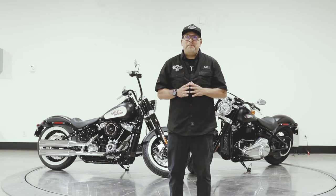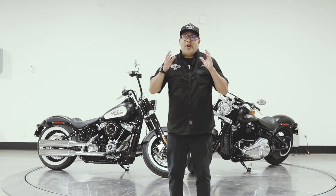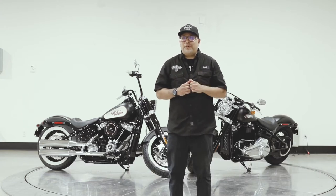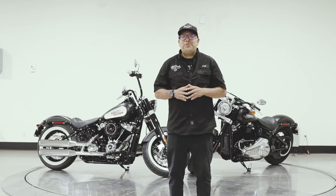Hey, this is Jeff from Trev Dealey Motorcycles and we're kicking off some new videos this week. These are Trev Dealey's Motorcycle of the Week, and we're going to start off in the TDMC Custom Garage with an awesome slim that we built here, so let's go check it out.